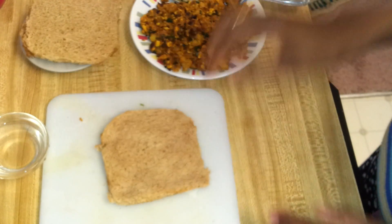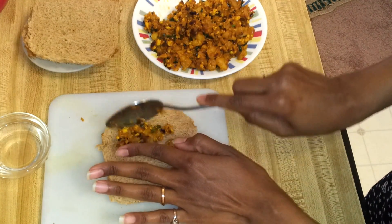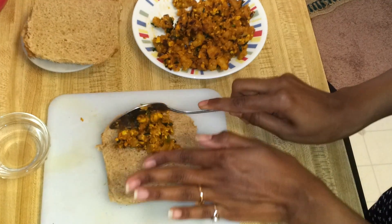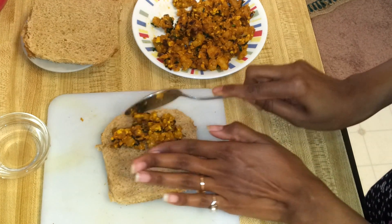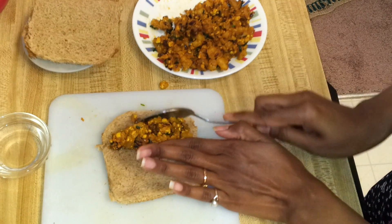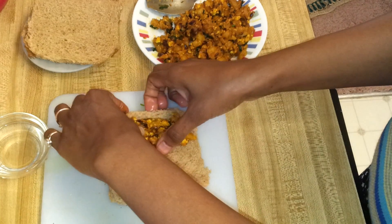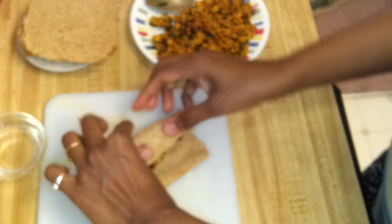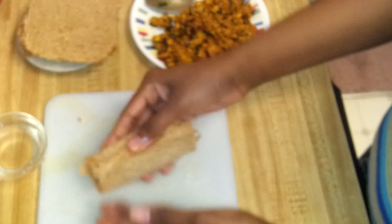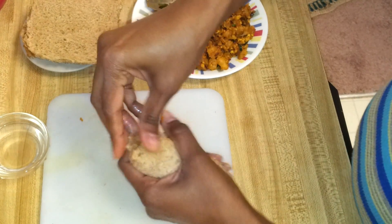Now I'm going to take the stuffing and put it in a corner of the bread, just like this. Then roll it up. You can add some water to seal the edges to make sure it holds together.